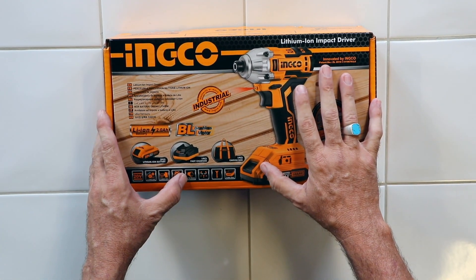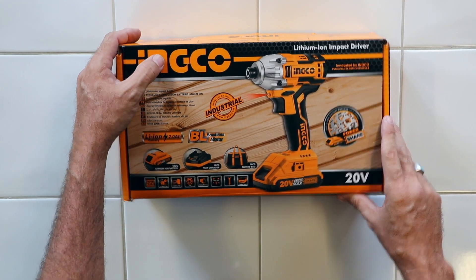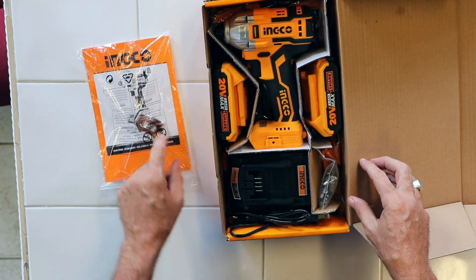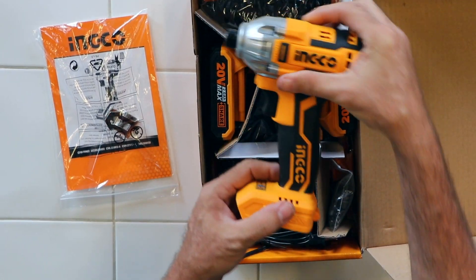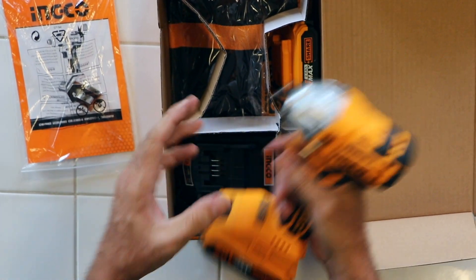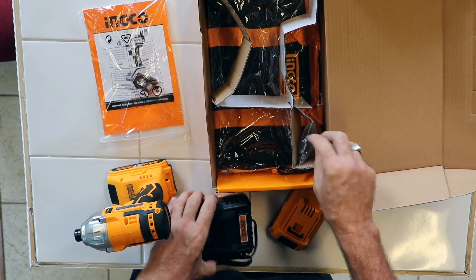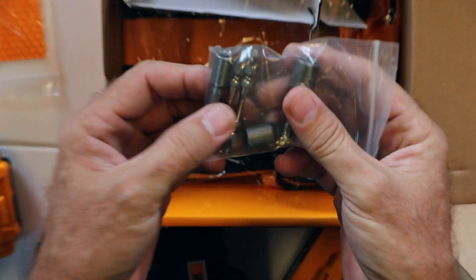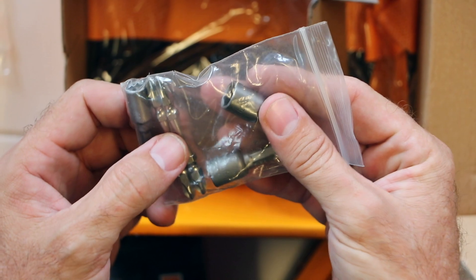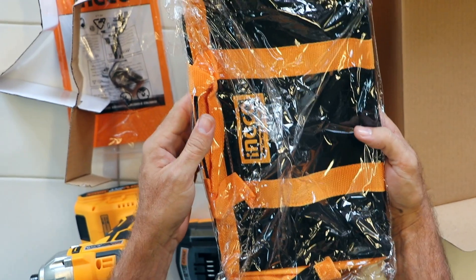You must be wondering what you're getting in the box from the 20V impact driver here at ESCO, so let me show you. You get your Union User Manual, you get your side clip that goes onto the side of the tool here, the 20V tool, you get two 2A 20V batteries, you also get your fast charger, you get your driver kit which comes with two two-sided Phillips bits, a quarter of 516ths, and a 3/8ths nut driver, and a bag to carry everything else in.